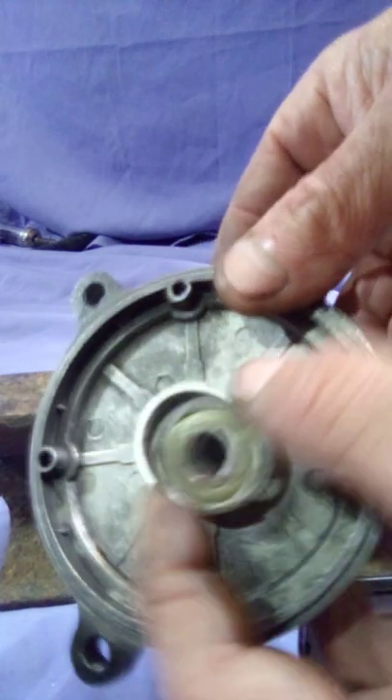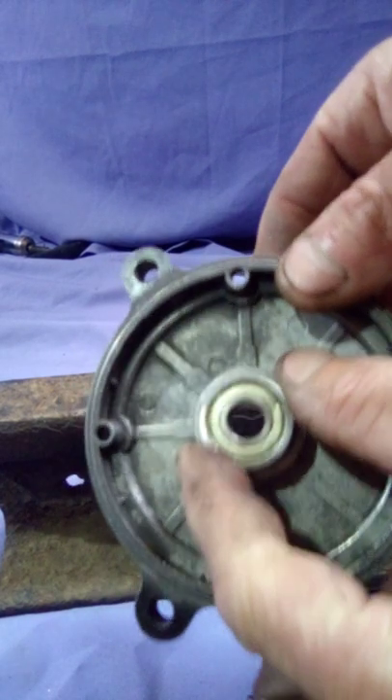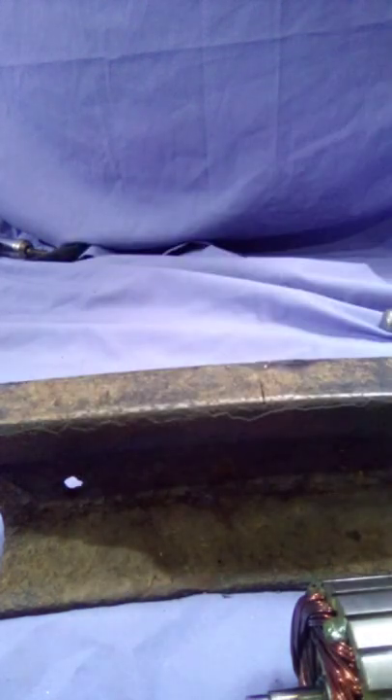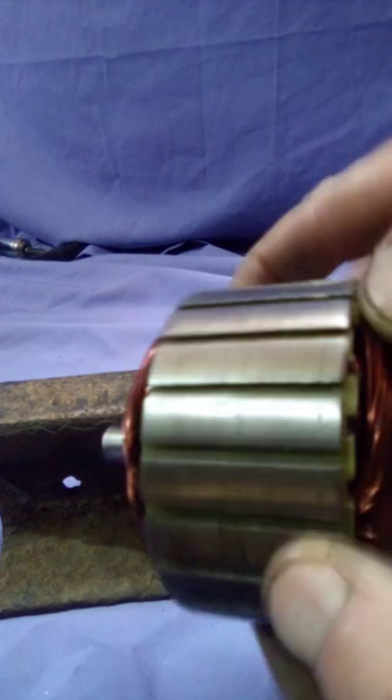To get that back in, just use a block. I can use my puller to actually put it back in, but you can just get a block of wood. As long as it's flat, you can tap it in nice and straight without breaking anything. This here needs a bit of cleaning up — as you can see there's some scarring marks all the way around. I did start cleaning it up about here, and then use some nice fine sandpaper to clean up the commutator. I've still got to go around here and clean that up.